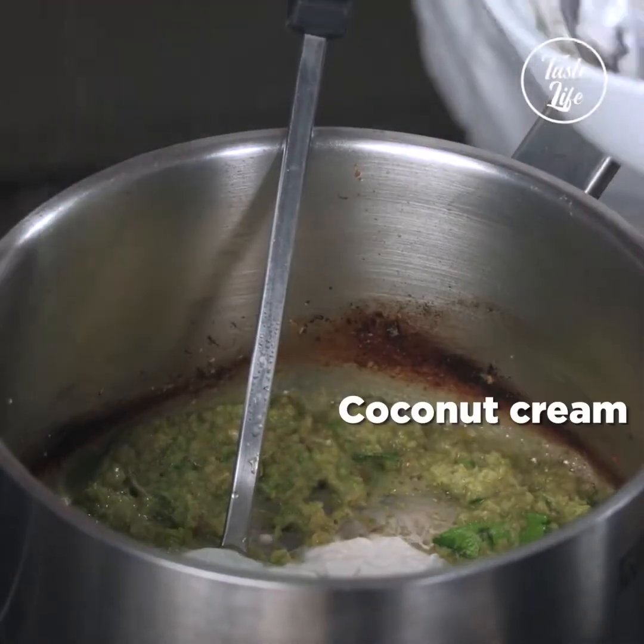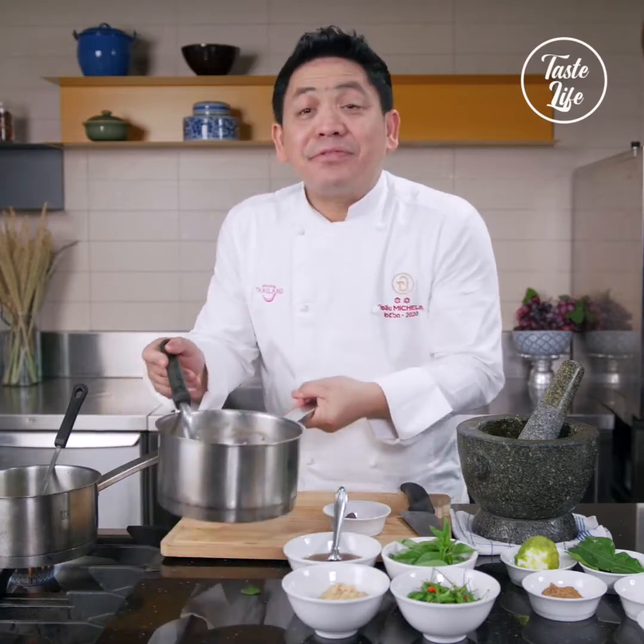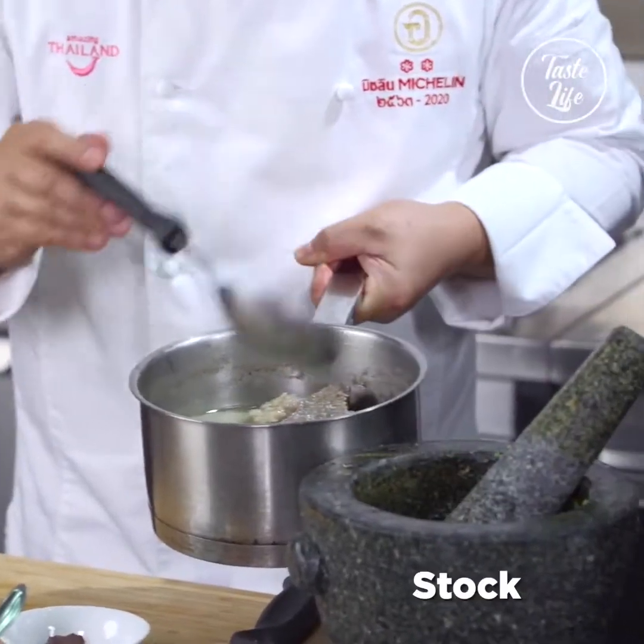Add the coconut milk, just a little bit there. Beautiful beef sauce. We add water to clean the mortar.